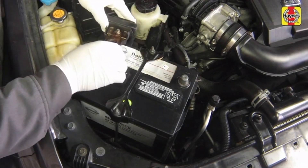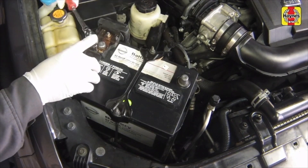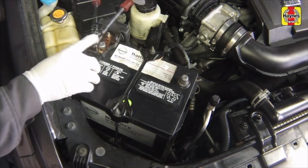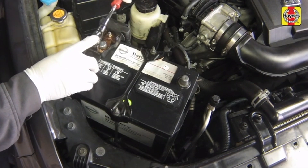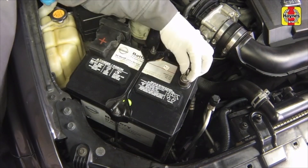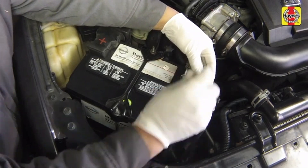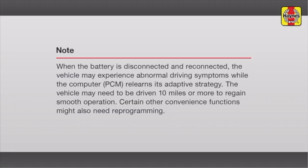Connect the positive cable to the positive terminal of the battery. Tighten the cable nut securely, then secure the protective cover over the positive terminal. Connect the negative cable to the negative terminal of the battery. Tighten the cable nut securely.